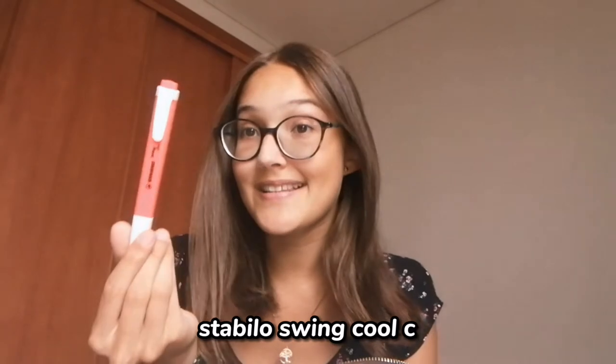I also bought a new Stabilo Swinkle highlighter. I found this one in this color at the store — I use highlighters a lot and these are very good quality in my opinion. They are the best highlighters I've ever had. I still have the ones I bought two years ago and they still have ink. Stabilo Swinkle highlighters are the best in my opinion — I don't think you will be disappointed if you buy them. If you want to invest in highlighters, Stabilo Swinkle are the ones to go for.